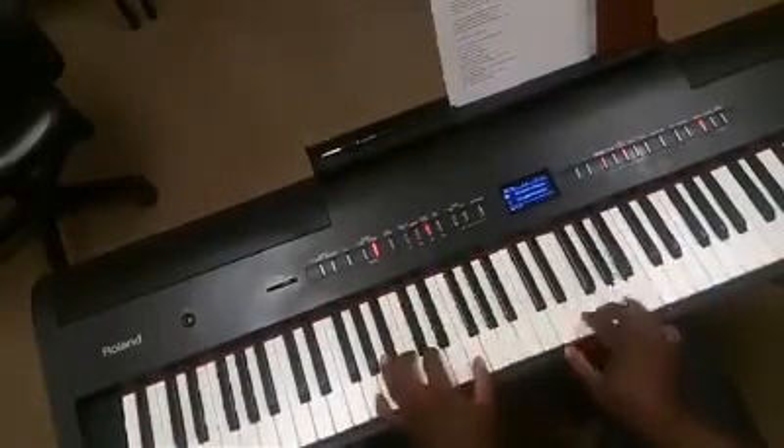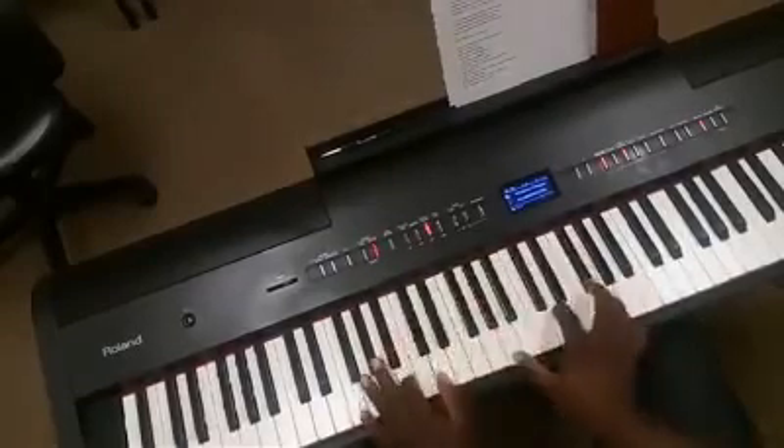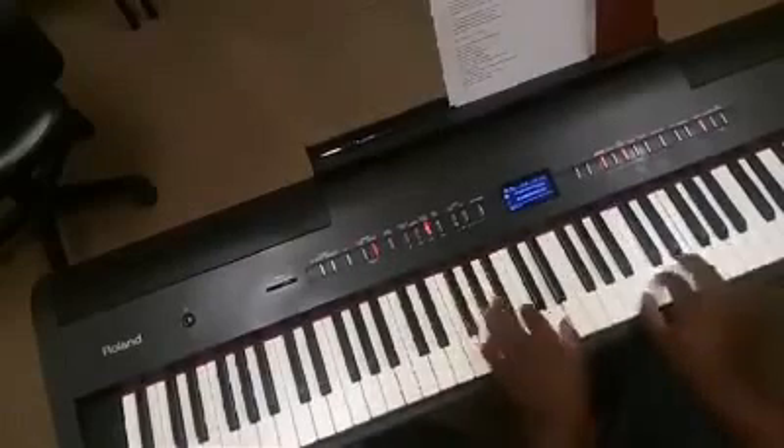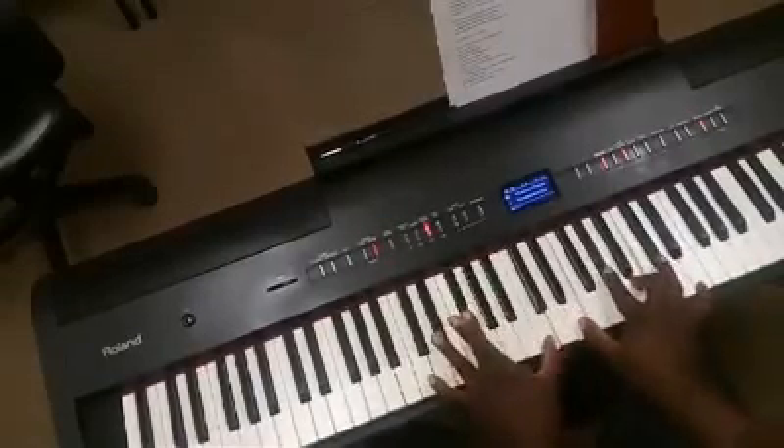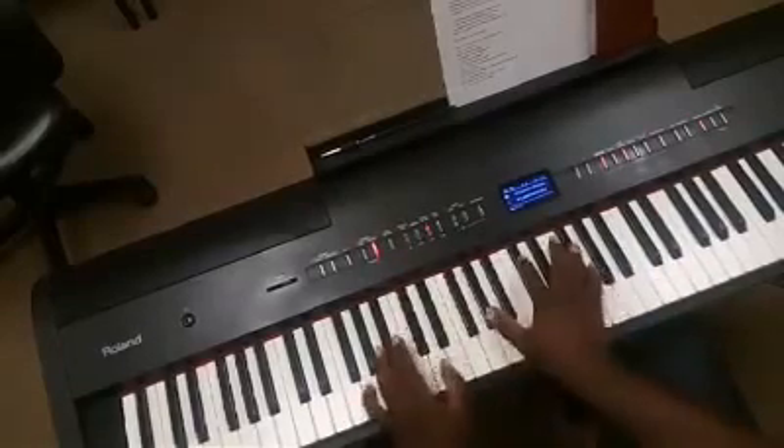Alright, here it is again. When you come back to C, this tritone substitutes that whole progression.